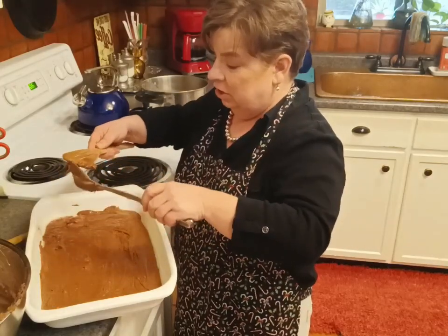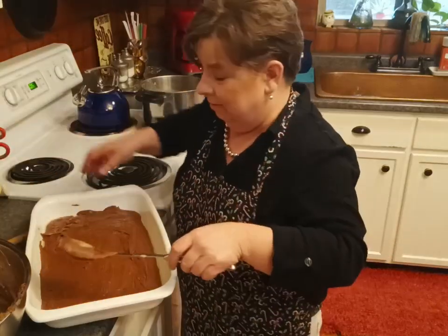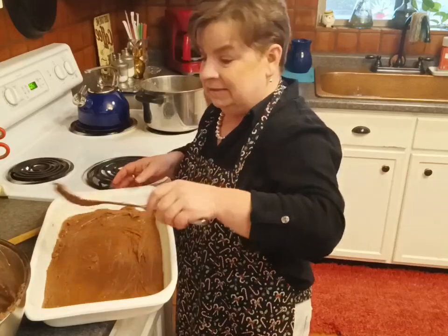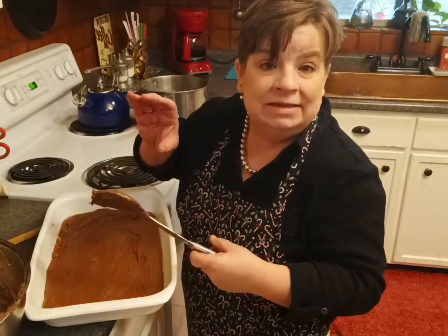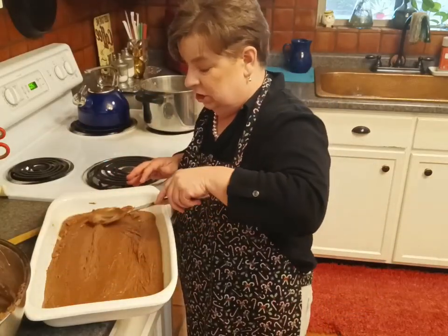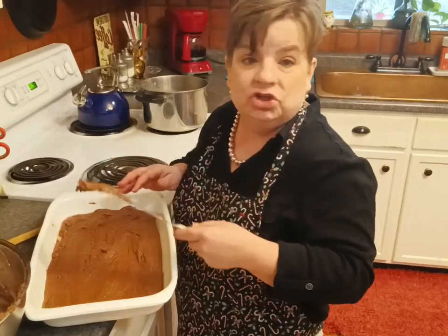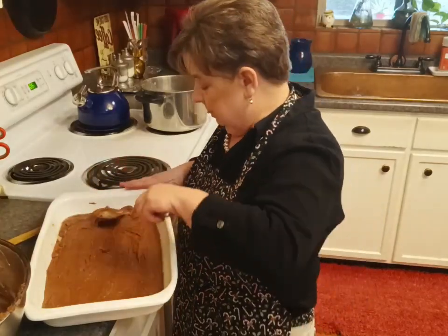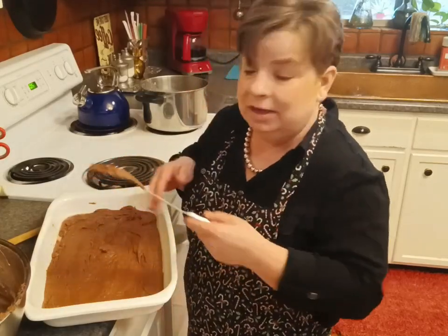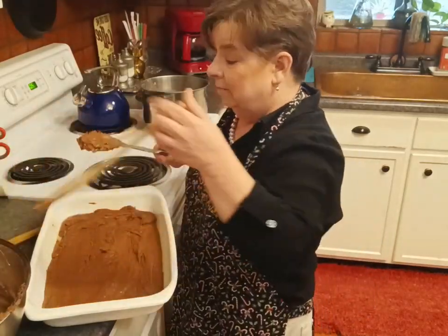Now, if for some reason your fudge does not set, don't worry about it. Get some small half-pint mason jars and go ahead and pour your non-set fudge in there and give it as a hot fudge sauce for Christmas — that will be absolutely delicious. And let me tell you, if you don't eat ice cream, a little dollop of that in your coffee won't hurt a bit.